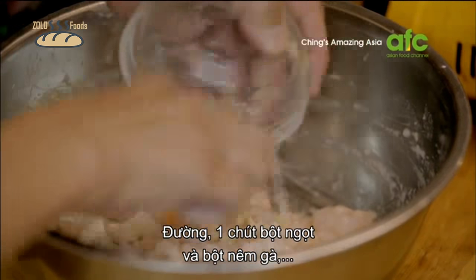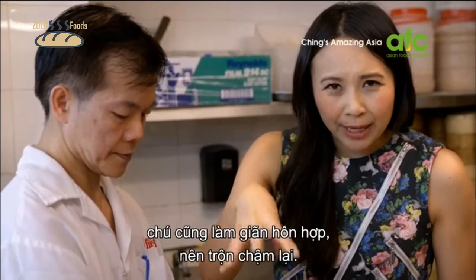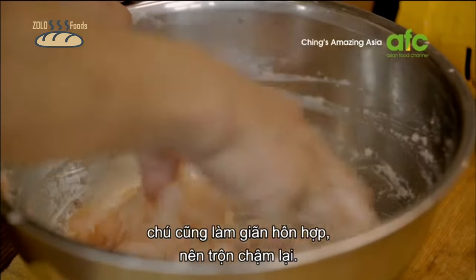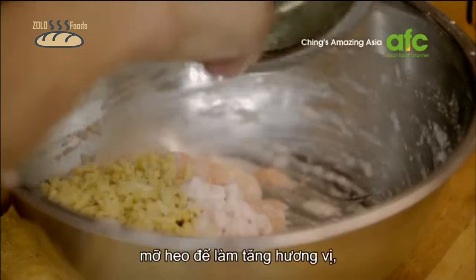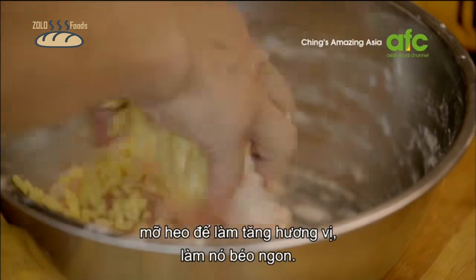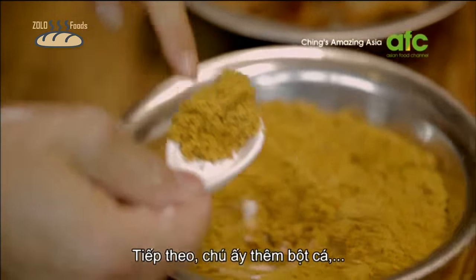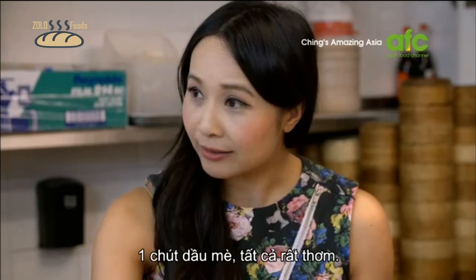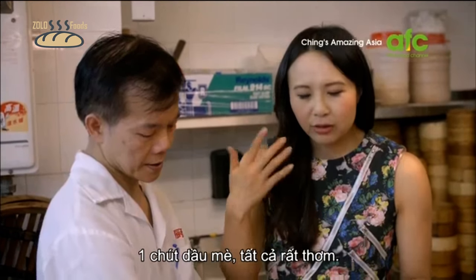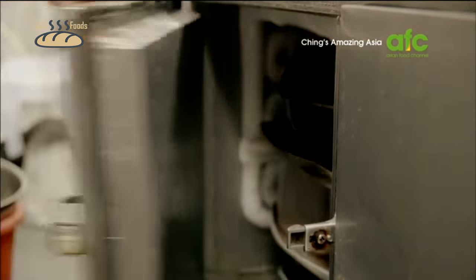Sugar, a little bit of MSG, and some chicken powder. He's also aerating the mixture, so it's really loose-fingered. He's got some bamboo shoots and some pork fat — the pork fat just enhances the flavor and gives it lovely richness. He's adding some dried flat fish that's been deep-fried and ground into a powder, and then some sesame oil. Everything is so fragrant. The ha gao filling goes into the fridge to chill for 30 minutes.